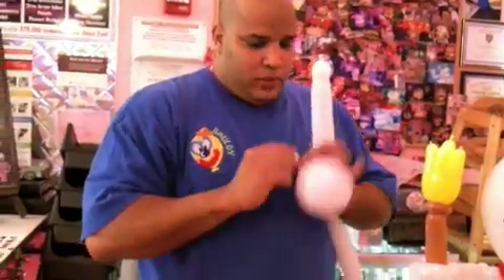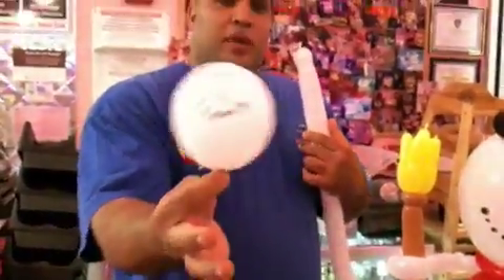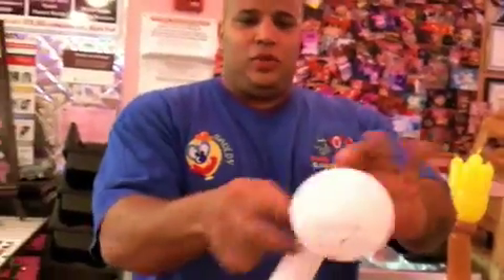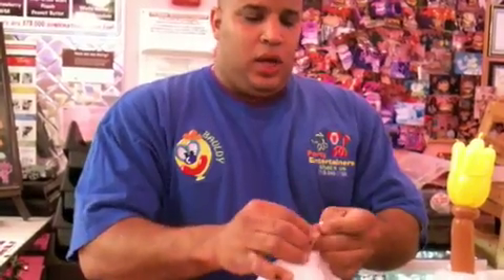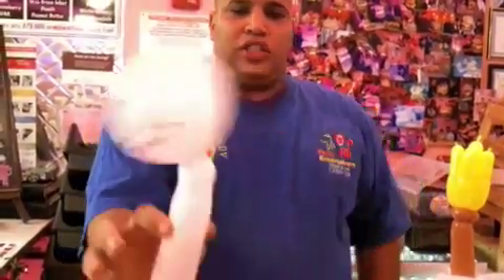They cranked it on, blow it up this much, and you're going to tie these two together just like this. Really quick snowman, just like that.